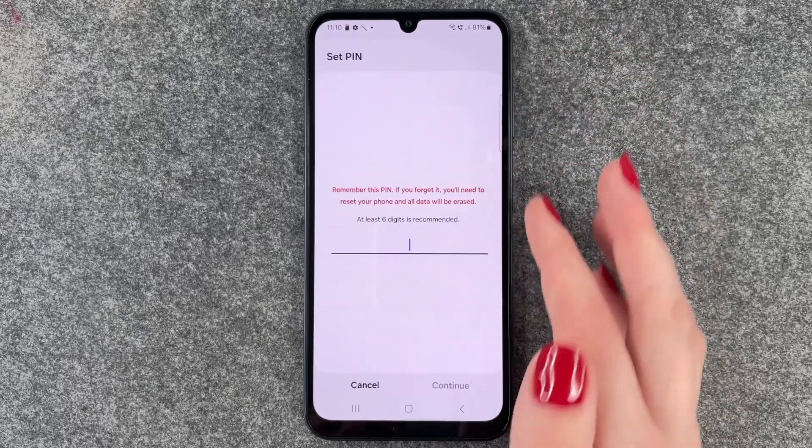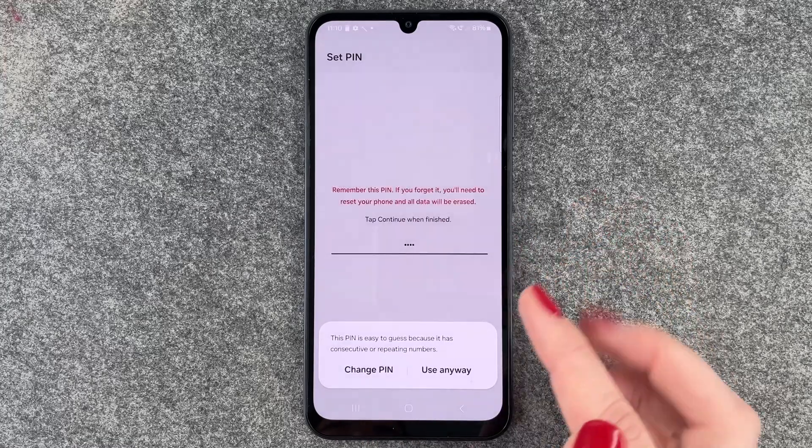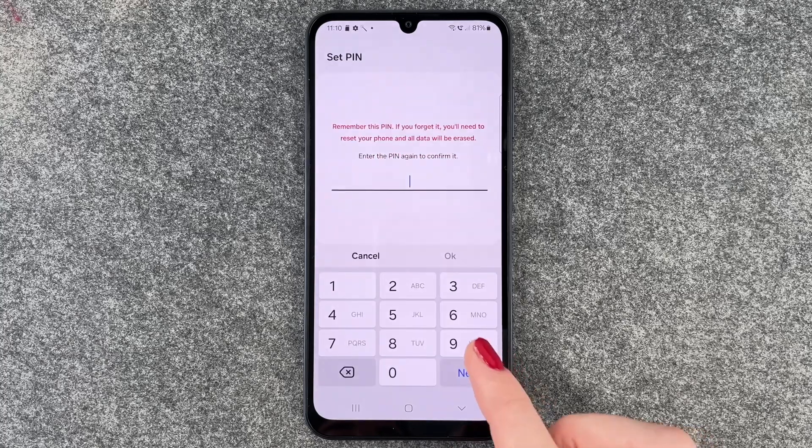So we will choose PIN now and enter one two three four, then continue. This PIN is easy to guess because it has repeating numbers — but we'll use it anyway for this demo.